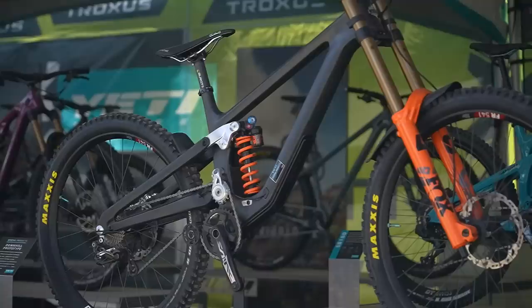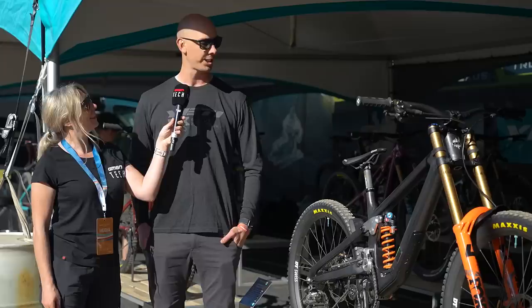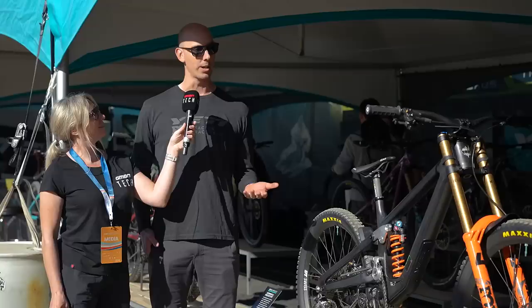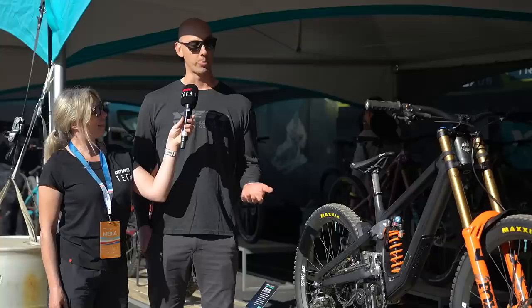So this is our Special Projects DH frame for this year. Special Projects for us are really prototypes meant for our best athletes to explore and experiment with new technologies. This one in particular was a project that Richie Rood came by in the fall — late last fall — with the idea that he wanted to do some DH racing for this season. We had about six weeks of design time to develop this bike, and we were actually building up the first bike in December of last year. So it was a really quick development process for us.